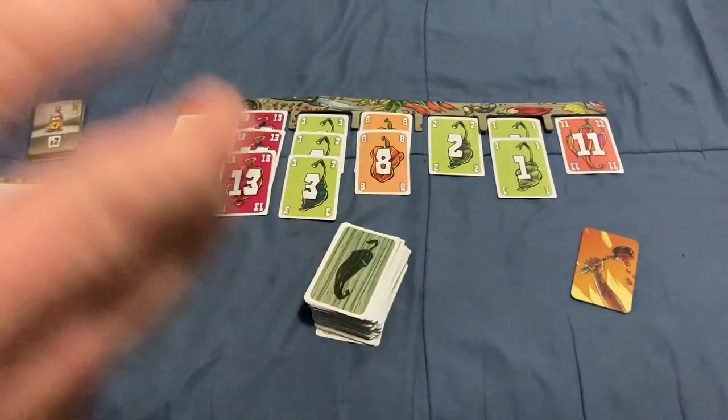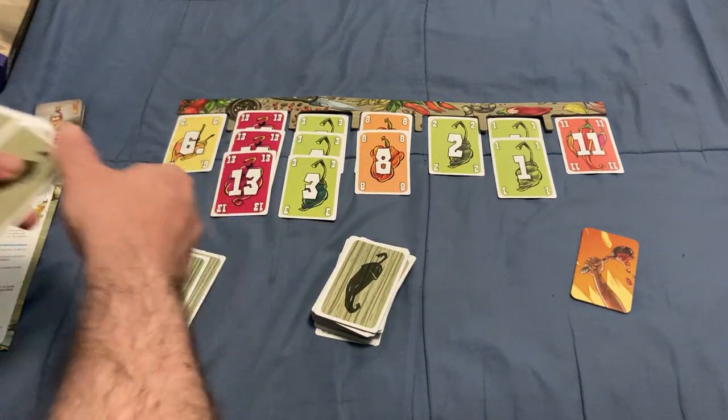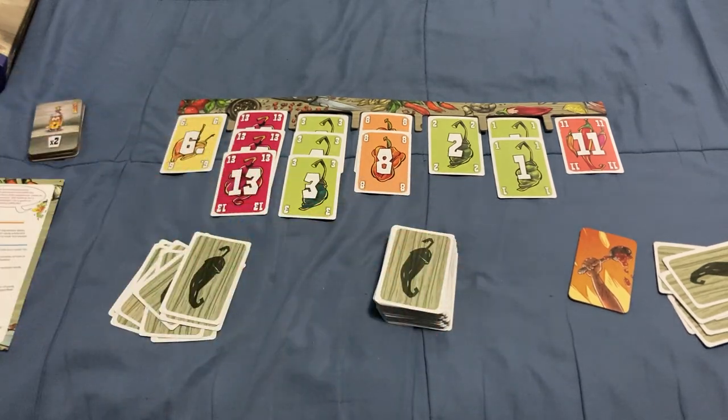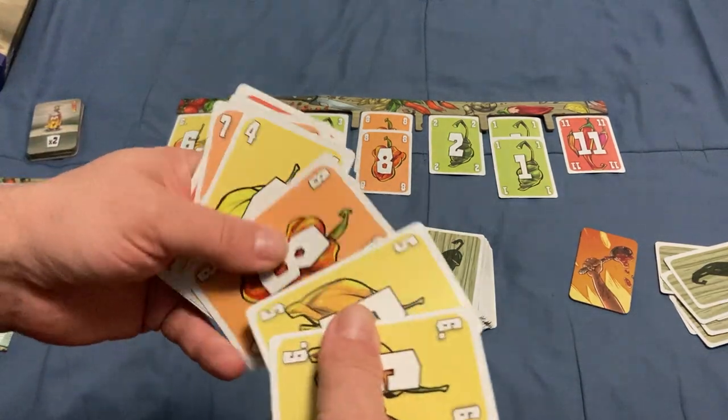You deal out cards to each player based on the player count — in this case, nine cards each. This game just came out this year at Offer Mega, and I was fortunate to find a copy. It might be more readily available by the time this video is released. It was originally released last year in Germany — I think it was called 'Sassof' or something like that, I apologize for butchering it.